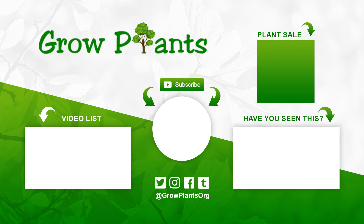That's all from growplants.org. Don't forget to subscribe, visit our website, and if you have any questions just ask. There are links here for more videos.